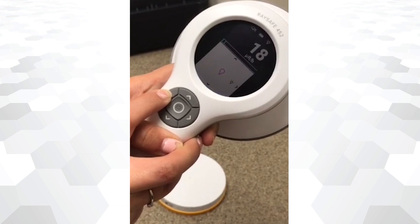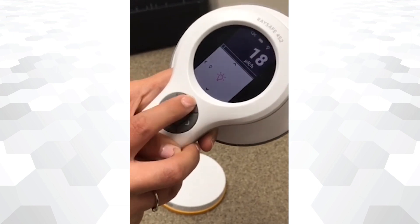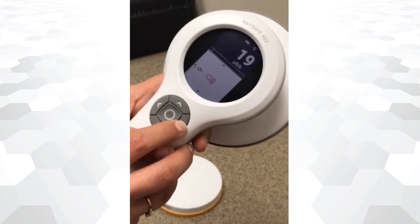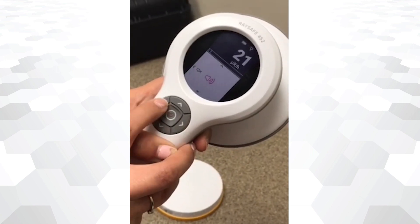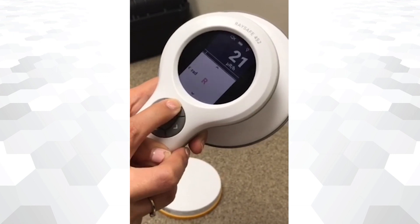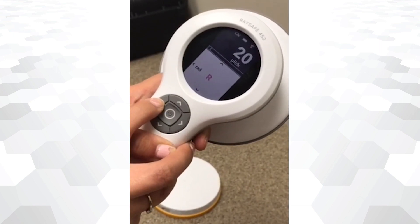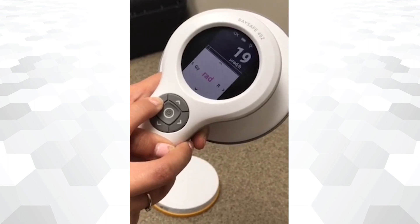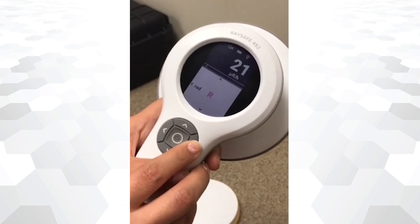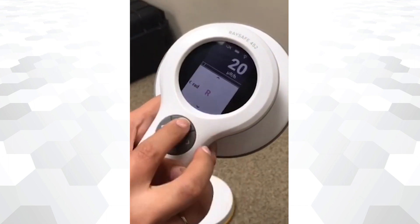To change the screen light settings, press the upper arrow button and select the brightness desired. Press the upper arrow again to change the auto settings. Units are changed by pressing the upper arrow once more — select the unit that better suits your radiation measurement.